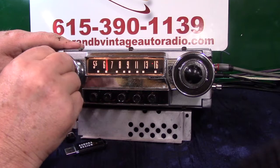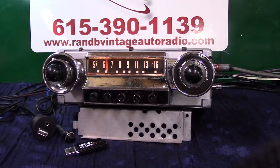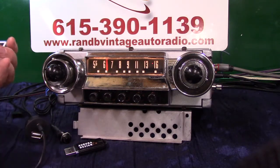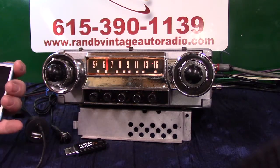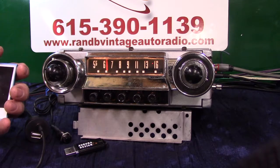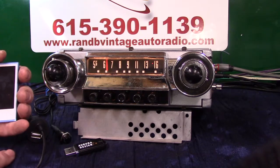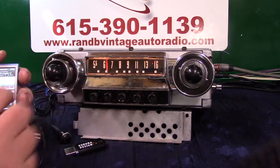We've got some elevator music here. The auxiliary in, like I said, is automatic. You'll be getting a male-to-male cord like this one — it comes in the package. All you do is plug in here and plug your device in — no matter what it is: satellite radio, CD player, your phone, iPod, MP3, whatever you'd like to plug into it. Just bring it up and hit play.